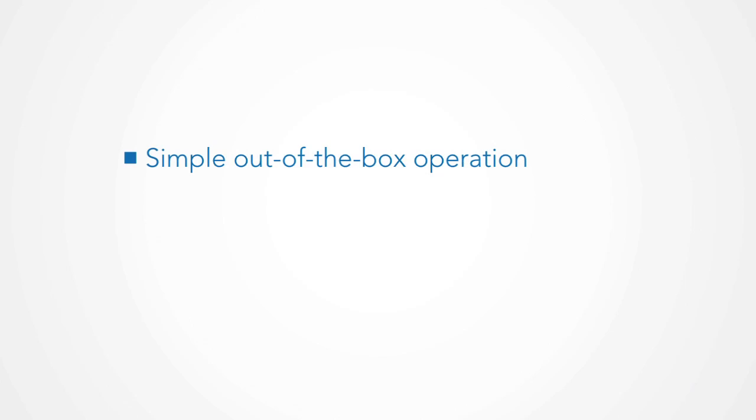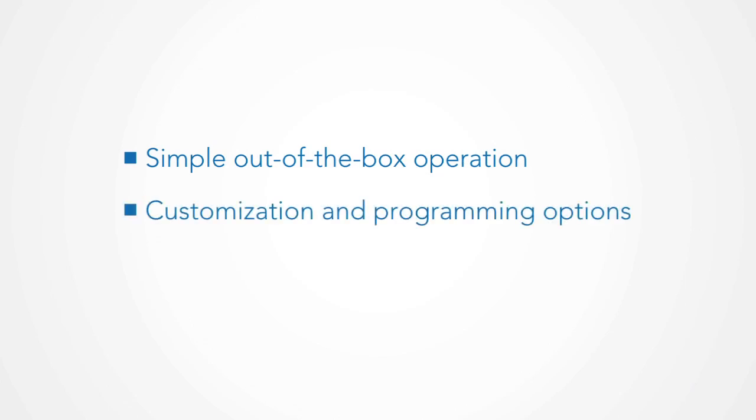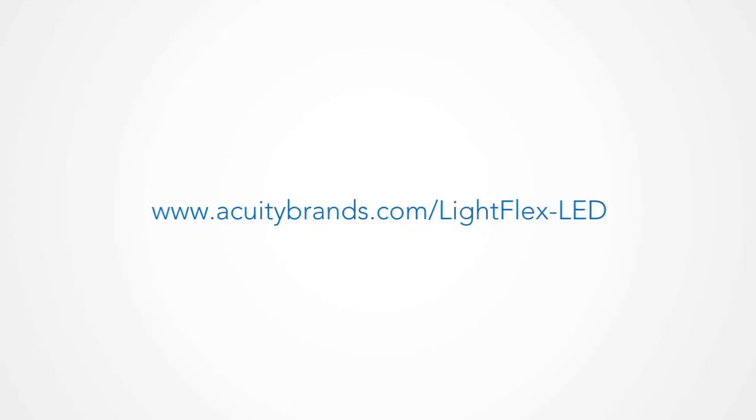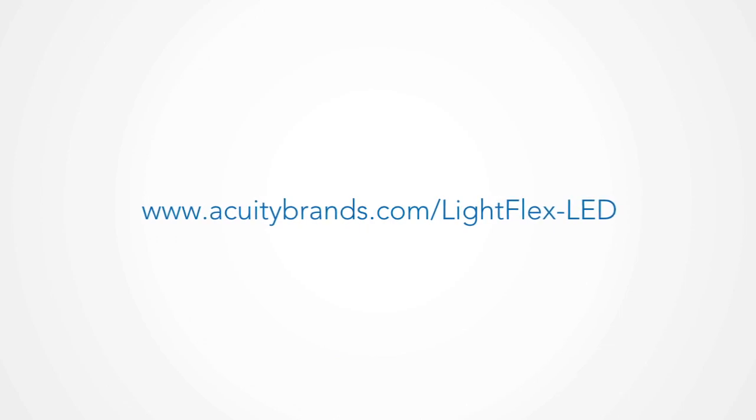So far today, we've shown you the automatic out-of-the-box operation and system initialization of the nLight controls for the LightFlex LED, system customization and programming, and how the unit operates automatically to meet the needs of your space. LightFlex LED provides a unique solution integrating both day lighting and tunable white lighting in the same system, leveraging the strength, simplicity, and out-of-box operation of nLight. Specify LightFlex now, part of the nLight lighting control system. Please visit us at acuitybrands.com.